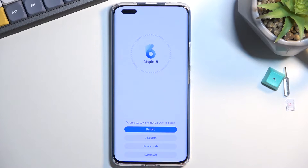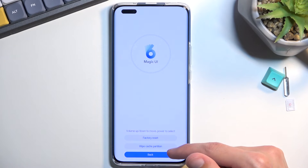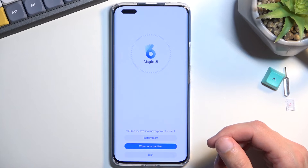There we go. Now in here we want to select 'Clear Data' and then select 'Wipe Cache Partition'. This automatically begins the process, which only takes a couple of seconds as you can see.